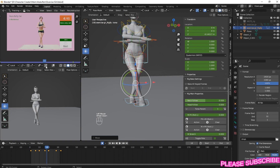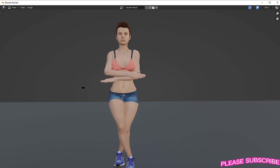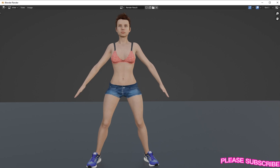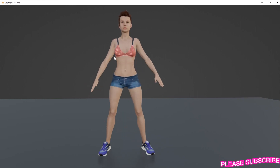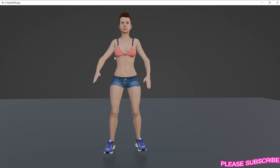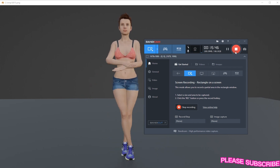Now let's preview our animation and see. Return and view. Now you are done with your animation. Thank you for watching. See you in the next video - guys, please like and subscribe for more videos.